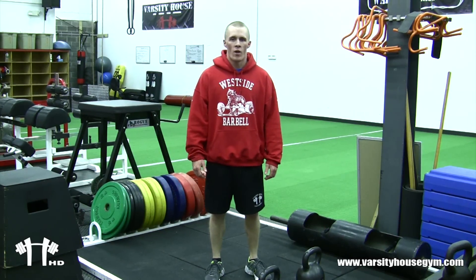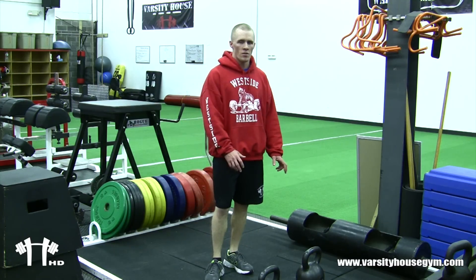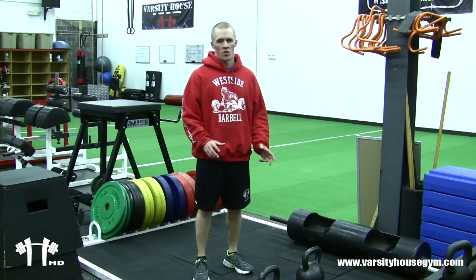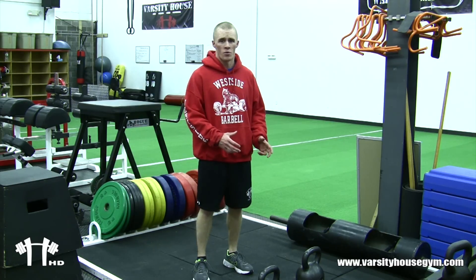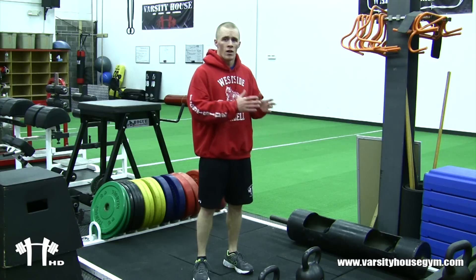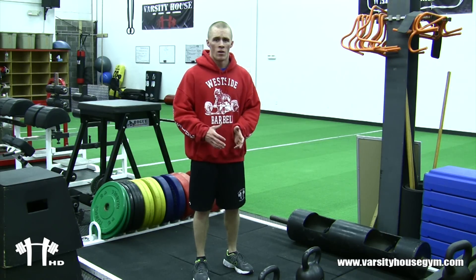Hey, it's Coach Nick coming with the Warrior Workout Wednesdays. Today I'm just going to give a little bit of a lower body circuit with the kettlebells. It's a quick circuit you can do to get a quick pump, get in and out. You can do this at home if you have kettlebells or a few dumbbells. It's just a quick squat, Romanian deadlift, lunge, and kettlebell swing. Follow along.